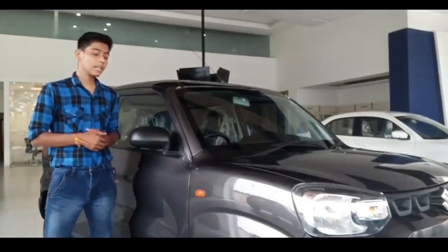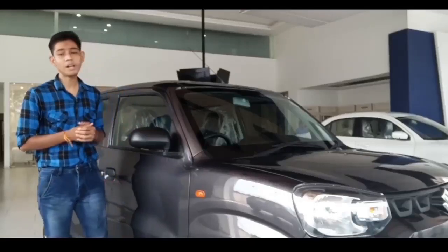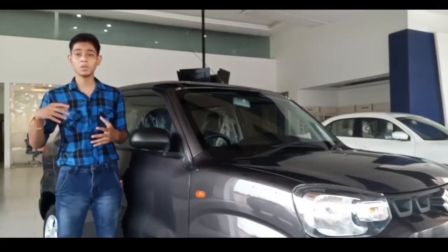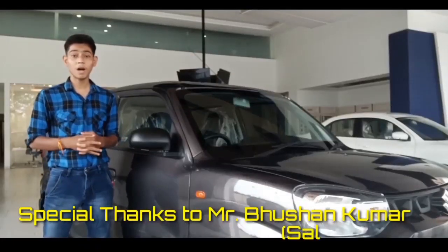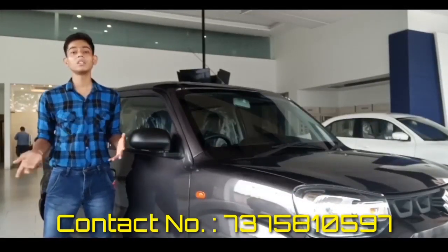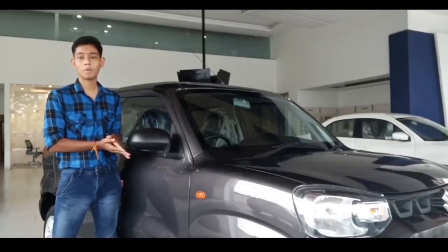This is the Espresso — the straightforward and unapologetic car. The styling is quite good but only decent work has been done. I will tell you more things in detail in this video. A special thanks to Mr. Bhushan Kumar who gave me the opportunity to review the Espresso. The contact of the Maruti Suzuki Arena is on screen if you want to purchase this or any Maruti Suzuki car. Let's start the walk-around.